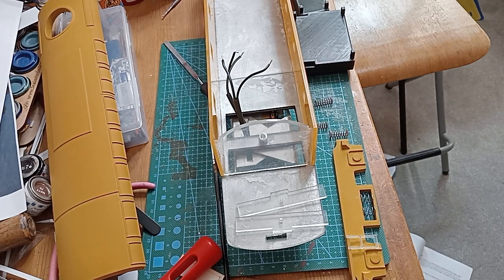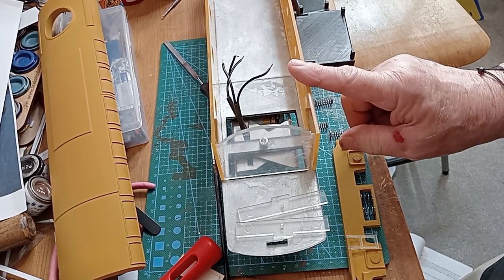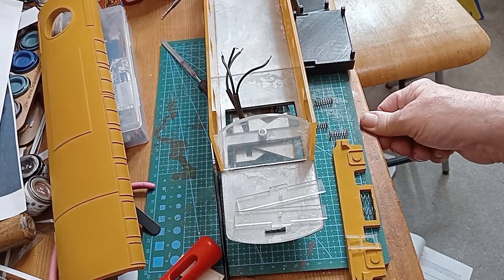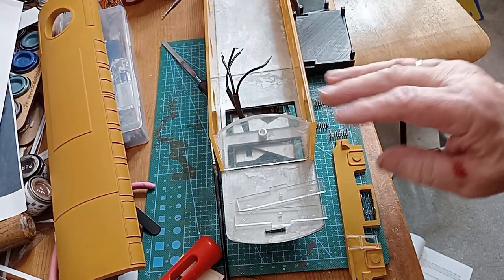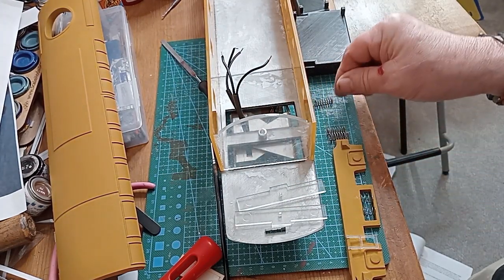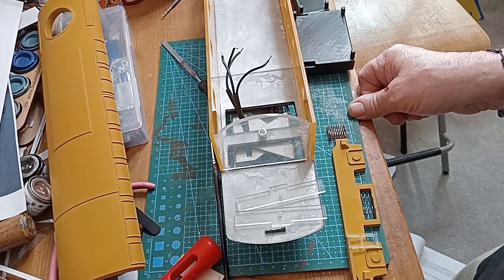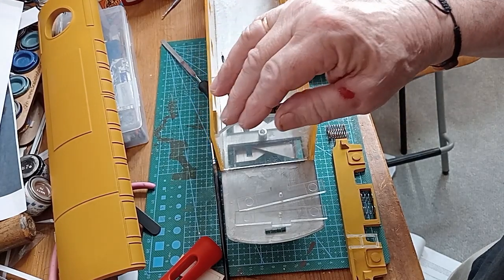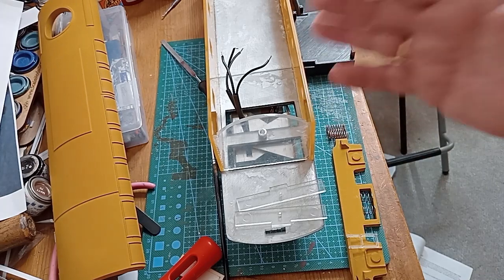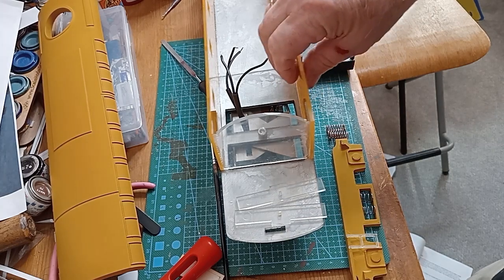On this Class 33 it just had the adjustable screw-link coupling that hangs down — there was no buckeye or anything like that. It's not like the high-level pipe version of the 33, which had high pipes up on the cab for running push-pull units down at Weymouth. I decided to go with the slimline because that's what I spent more time on, and because where I worked we were up and down Mountfield and Northfleet — at least one of those trips once a month if not more.